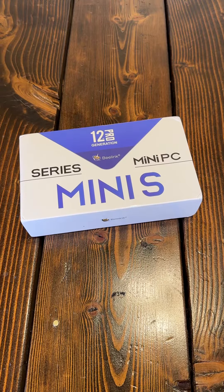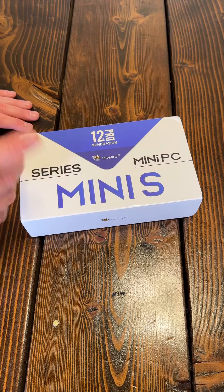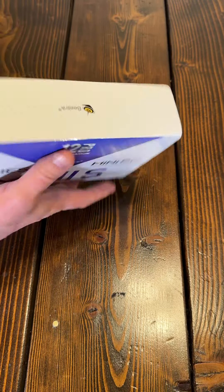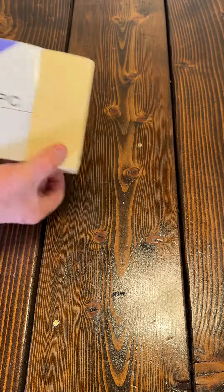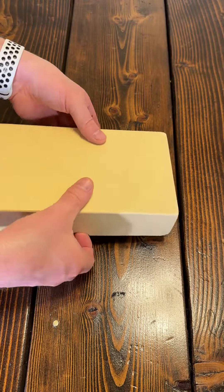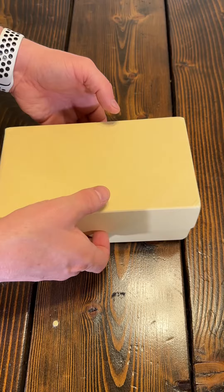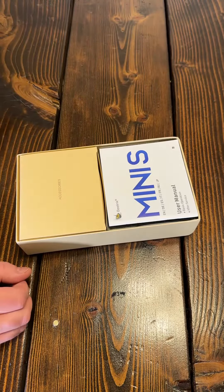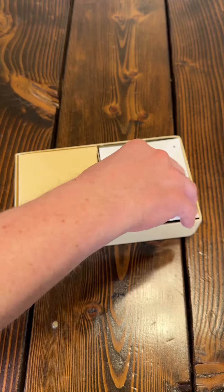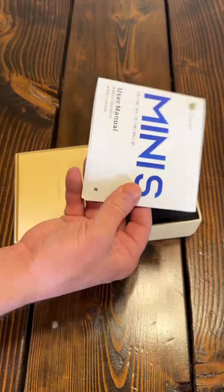Today we're going to be opening up this Beelink Mini PC — it's 12th generation with an Intel processor. I'm going to use it to replace my aging Dell as a Plex server. I've been told it's not necessarily a beast, but it's more than capable of handling probably four to eight streams of 4K video at a time, and I only need it for one.